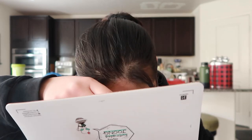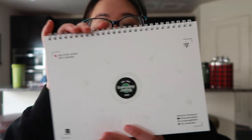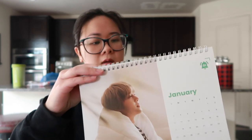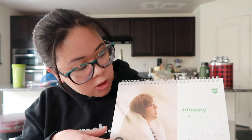Last but not least we have a desk calendar. I can't get it open — oh it's super thick. Very first picture — it's like January.